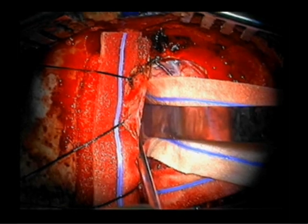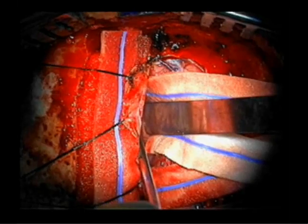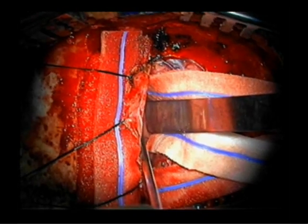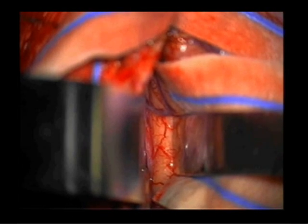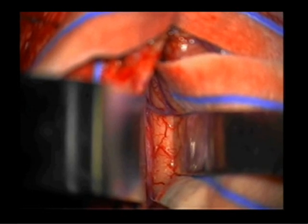Bleeding from the overlying superior sagittal sinus may be controlled with Surgicel, gel foam, and cottons. Careful placement of retractors in the interhemispheric fissure allows visualization of the underlying callosal marginal and pericallosal arteries.